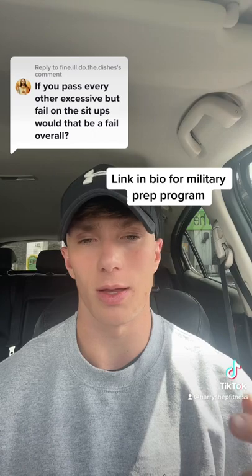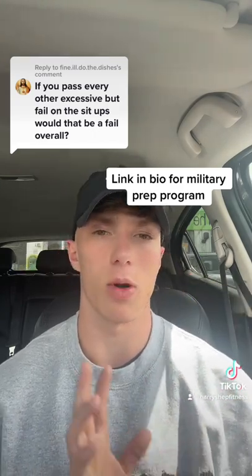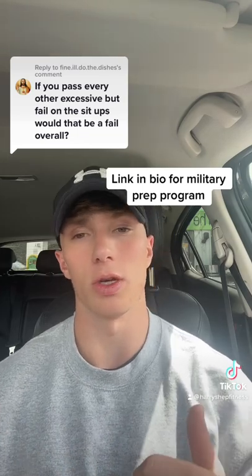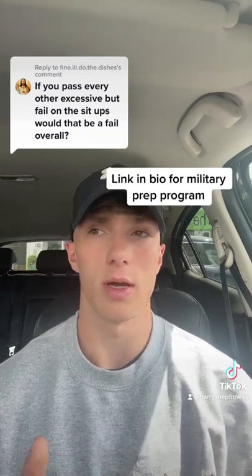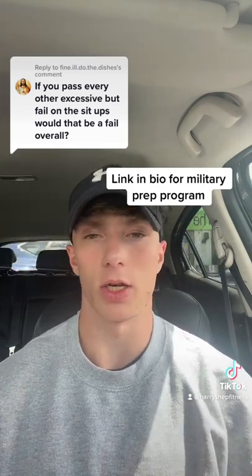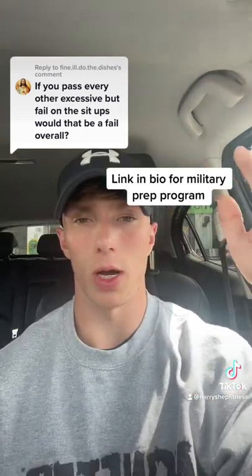It's just worth noting that at the end of that PJFT circuit, you have to then bang out five good clean pull-ups. So make sure that you can crack the pull-ups before you're even having to do the PJFT, because that's obviously going to be something you have to do on test day. So it's worth practicing it on your own time. Hope that helps.